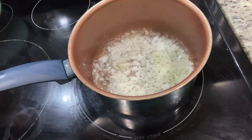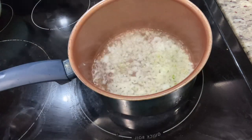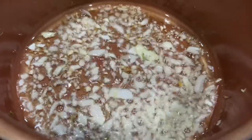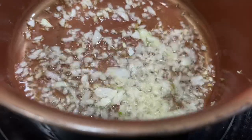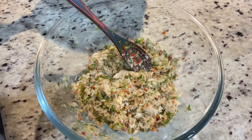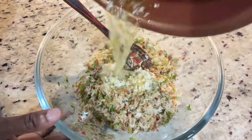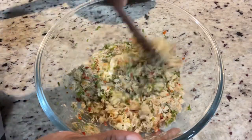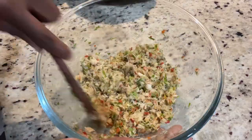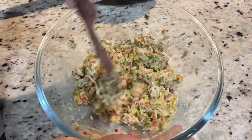As we Jamaicans love to say, I'm just going to fry up the onions a little. I don't want them to burn — just fry them up until they become translucent, as you can see in this clip. Then I am going to add them to my salt fish, pouring everything over the fish and using a spoon to distribute it so the salt fish is properly coated with the flavored oil.